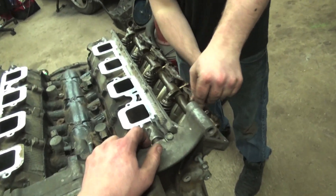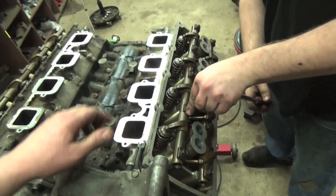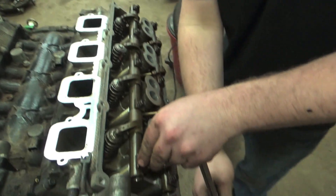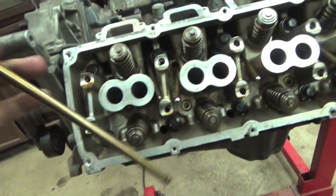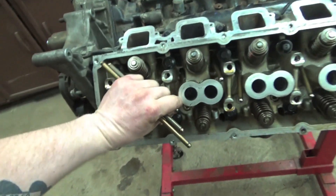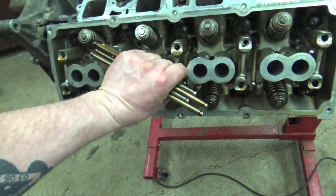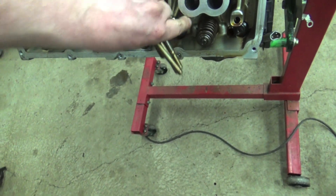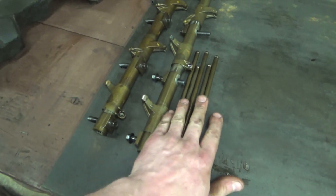When cracking your rocker arm bolts loose, definitely crack them off in a spiral pattern so you don't take one out and put all the load on one bolt, which could break the head casting, the rocker arm shaft, or something like that. It's a nice good way to break them all loose by hand and then come back over with an impact driver. Now it's push rod time — Hemi stuff. You're going to have a long push rod for the exhaust and a stubby push rod for the intake. I always like to keep the order of my push rods and lay them down like you read a book, left to right.